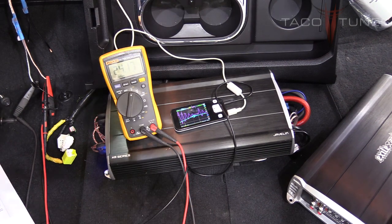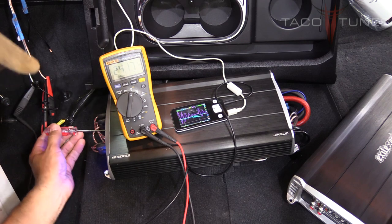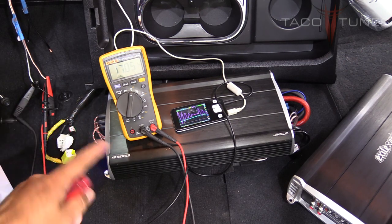Using a screwdriver, I'm turning the high pass filter up. I got 17.06—barely different from 17.02, which is close enough. The front high pass filter is now set to 80Hz and the maximum gain is set.